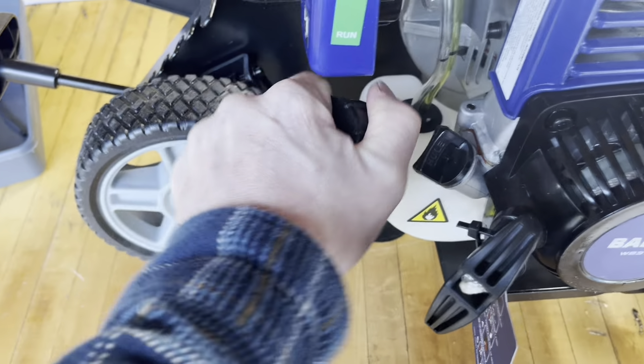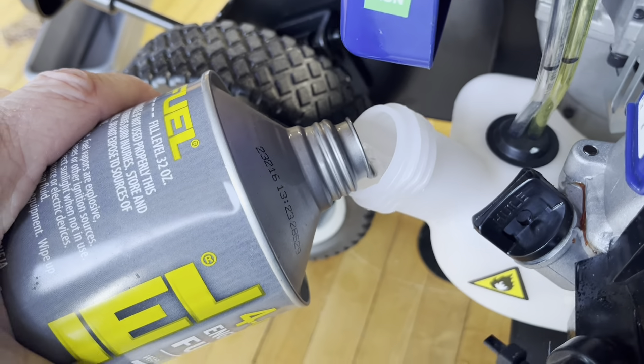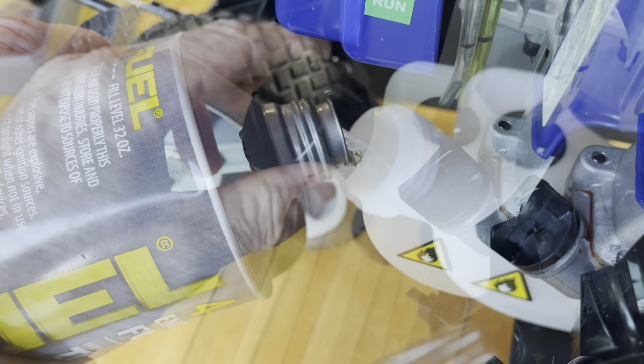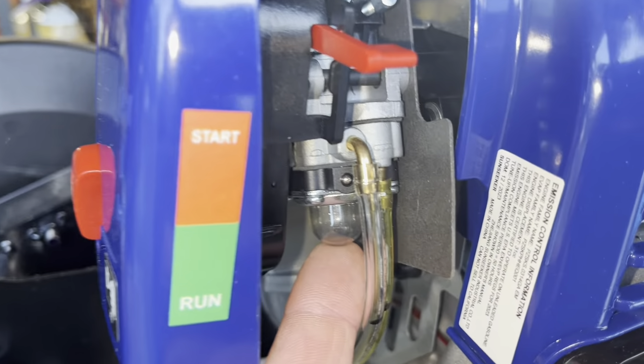We'll go ahead and add 100cc's of 10W-30 engine oil. To check it, I'll run this all the way in and then all the way back out. Looking real good on the oil level. The gas is going to go right here — here's the fuel that I like to use.